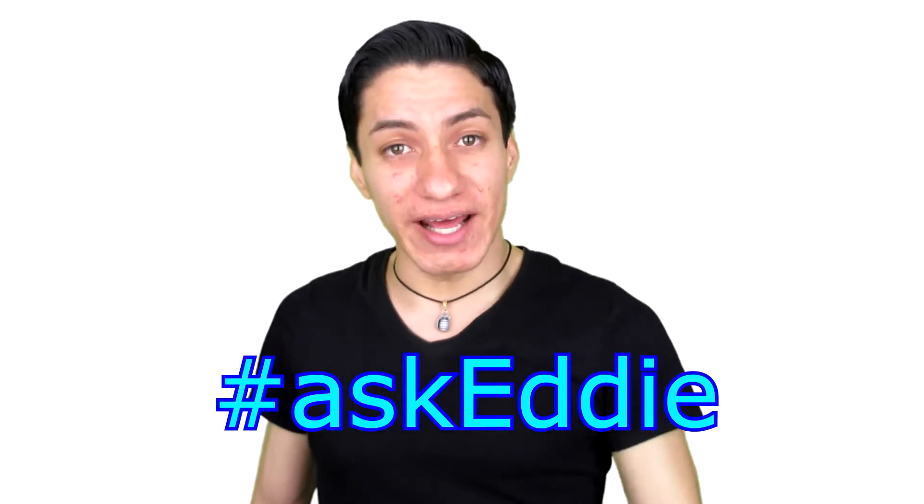I actually want to conduct my first ever Q&A video. If you have questions, if you're curious about anything about me, feel free to ask me any kind of question — anything at all. I want to make a Q&A video, I think it'll be pretty fun for both of us. So if you have a question, go ahead and tweet me — my Twitter account is linked down below.